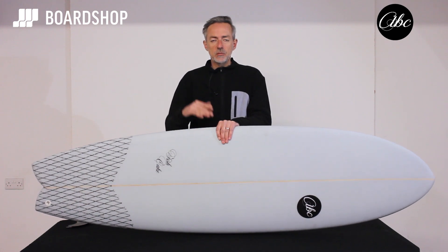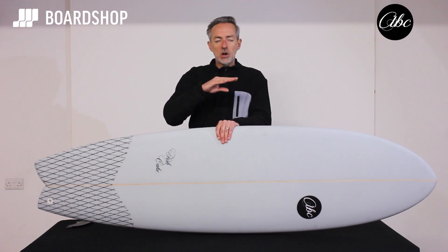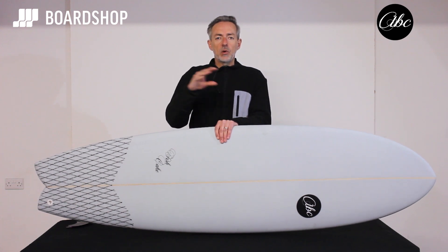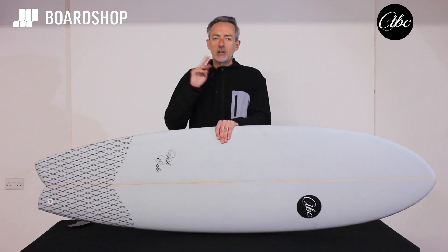Size-wise it runs from 6'0 right up to 7'2 or 7'4, so there is a size of board for every weight and skill level of rider. If you're a lighter weight adult or a kid you can go smaller; if you're a bigger chap who's been on the beer, go a little bit bigger.